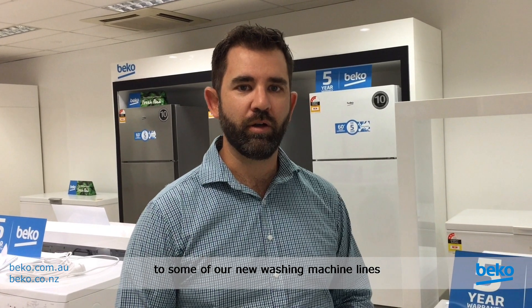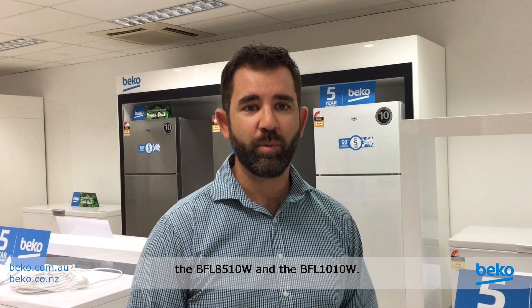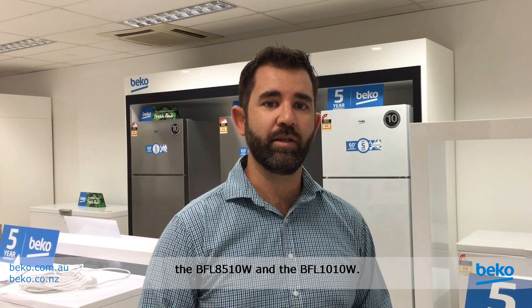Hi, it's Matt from Beko. Today we're going to go through a Bluetooth connection to some of our new washing machine lines. These washing machines are the BFL7510W, the BFL8510W, and the BFL1010W.